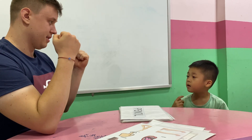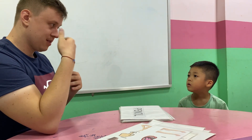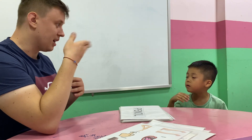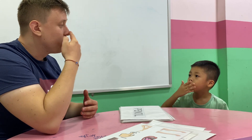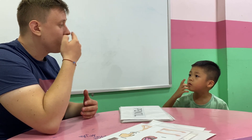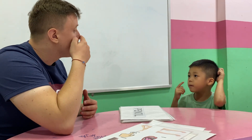I have one nose. I smell with my nose. I smell. I smell with my nose. With my nose.